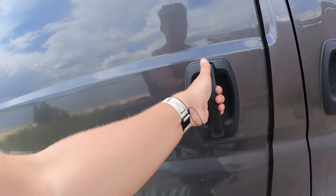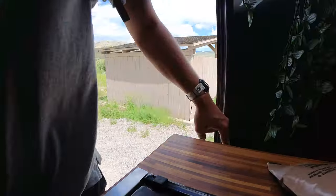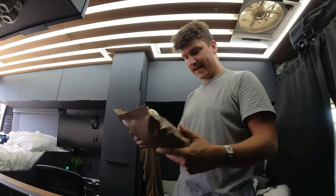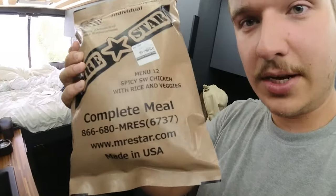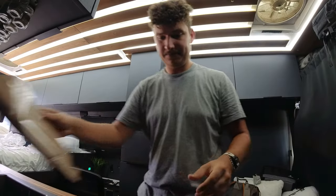It looks like a storm is rolling in over there. I can see some rain off in the distance, so I'm going to head back to the van now. It's about three o'clock, so I'm going to make that other MRE and hang out in there and wait for the rain to pass. For lunch, we're going to have Spicy Southwest Chicken with Rice and Veggies. Let's bring it out and see what's inside.